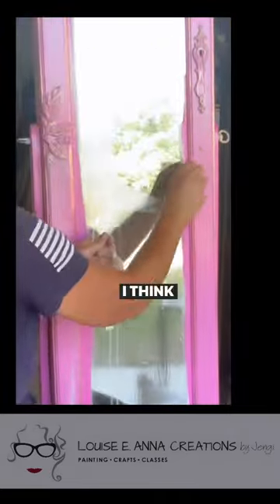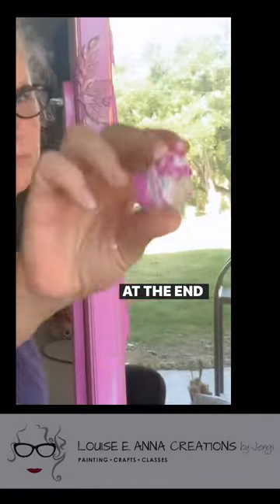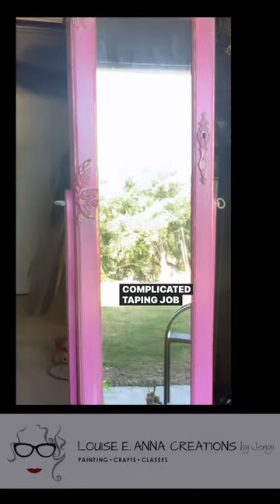It seems to work fine. I think painter's tape would have worked just as well for me on this project. At the end you end up with this little rubber ball. Overall it worked fine, but I think I would save it for a more complicated taping job in the future.